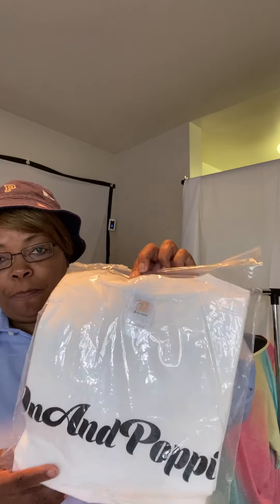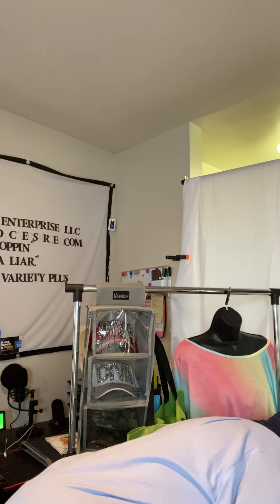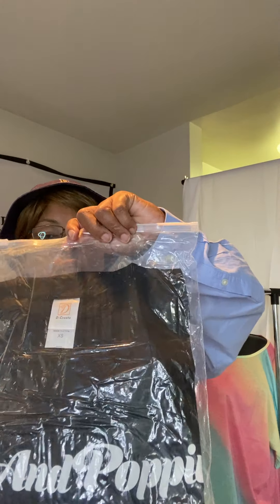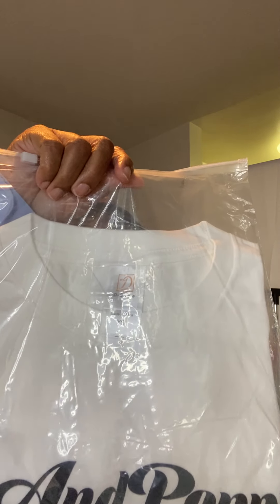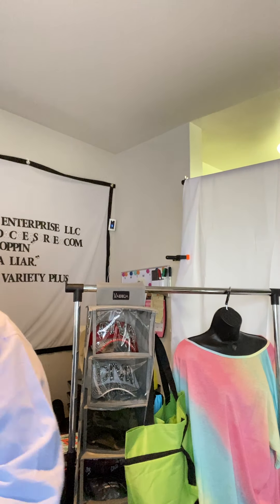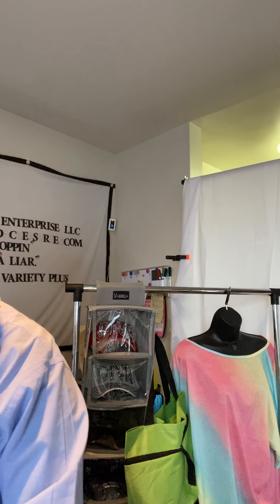Support my brand. Separately they are $15.99 each, but if you buy them together you will save almost $8. They are individually packaged — here's the black On and Popping, and the white On and Popping. I also have them in green, but I didn't get a lot of those. I only have this one in a size 7.